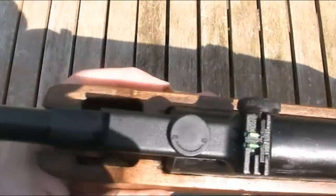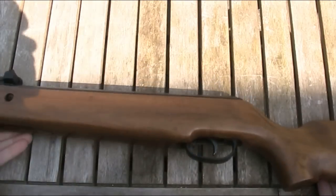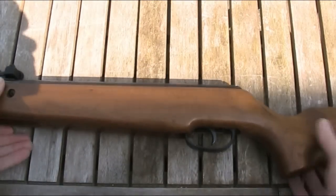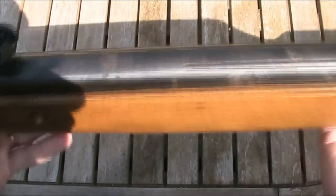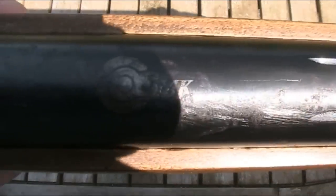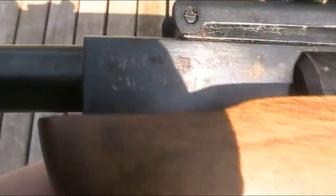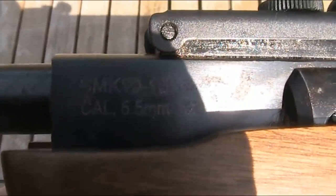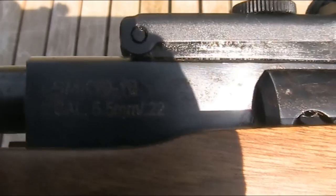It does have a certain amount of plastic on it, such as the trigger guard, end cap, and the rear and front sights. I've said before I particularly dislike plastic on air guns, but at least the trigger is metal on this one. In terms of markings, there's the SMK logo on the top, and on the side of the barrel it has the model — SMK 1918 — and the calibre. This one is in .22, but you can also get it in .177.